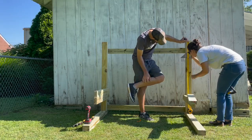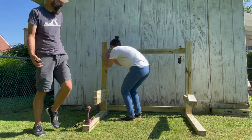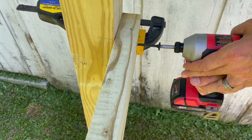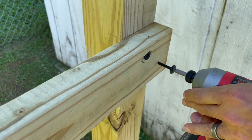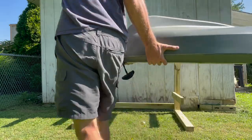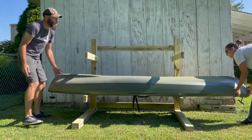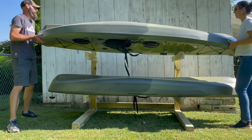To match the bottom rungs, we measured 12 inches from the top for the second set of arms. After getting it all put together and testing it out, we decided to finish it off with a little bit of spray paint.